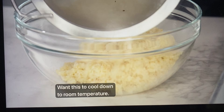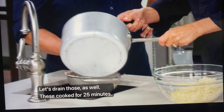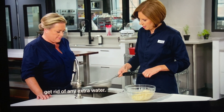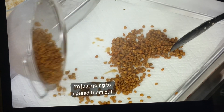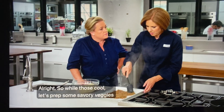Now I'll grab our lentils and drain those as well — they cooked for 25 minutes. I'll give those a little shake to get rid of any extra water. We'll put these on a baking sheet with a paper towel to get them nice and dry. I'll spread them out and these will take about 20 minutes to cool down.